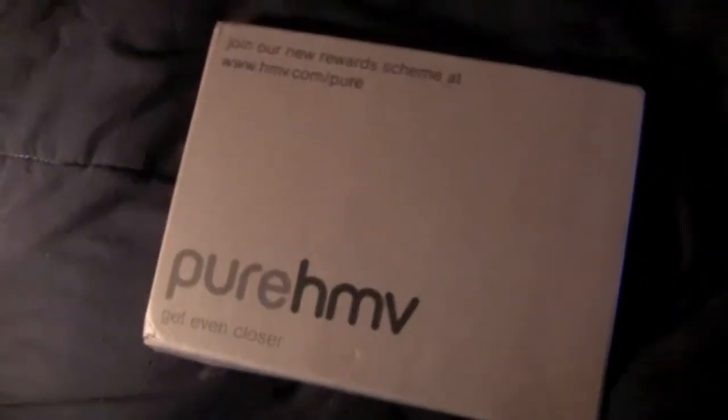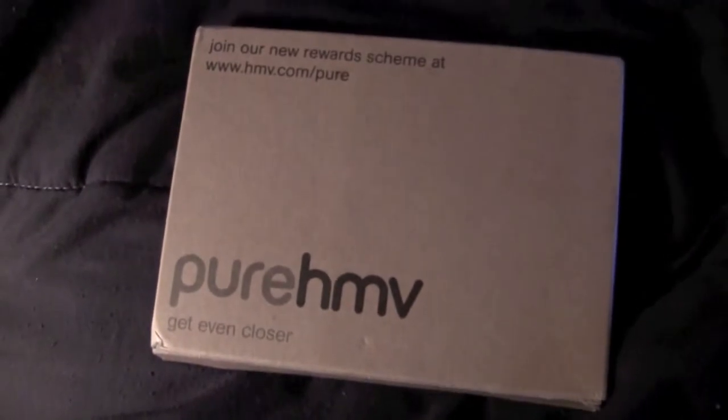Hey y'all, this is the goat from Hillbilly DVD Reviews coming at you again with another unboxing. Another late birthday gift from my daddy goat. This is another order from HMV.com, that's a UK website, so this is most likely going to be a UK version of something.